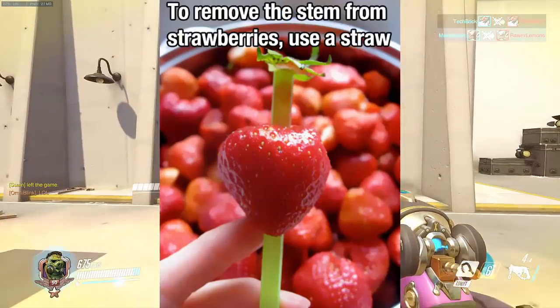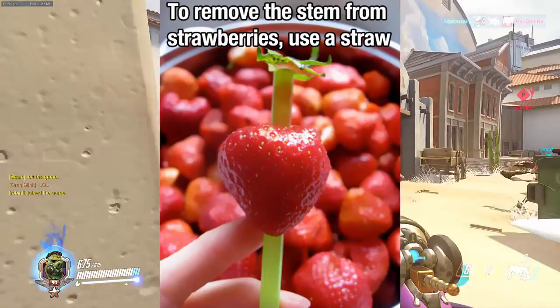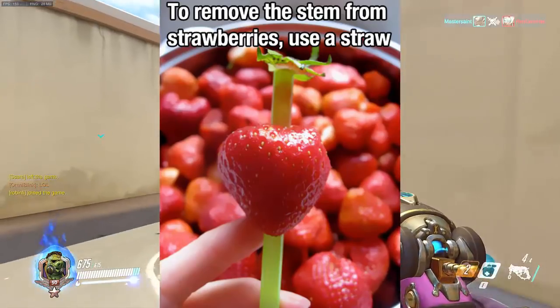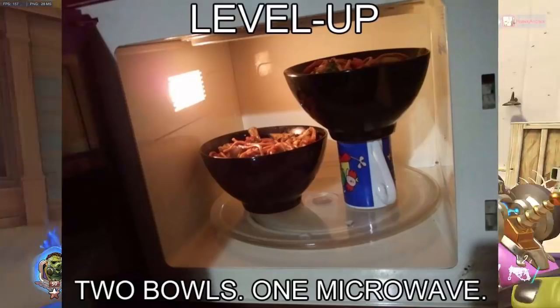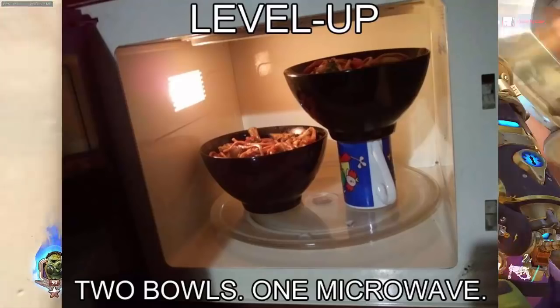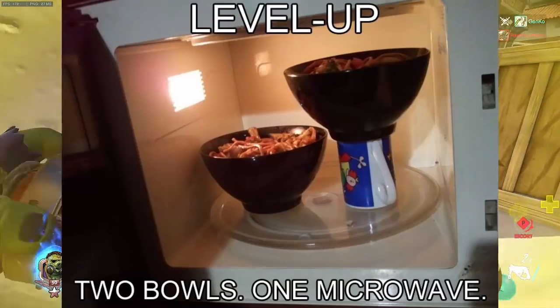If you like to eat strawberries but you don't like the stem, then the best thing to do is put a straw in between the middle and it'll remove the stem from the strawberry so you'll just get the good part. If you want to microwave two things at once but there's not enough space in one microwave to fit two bowls, then all you need to do is place a bowl, then place a mug, and put another bowl on top of it and you'll be able to microwave two things at once.